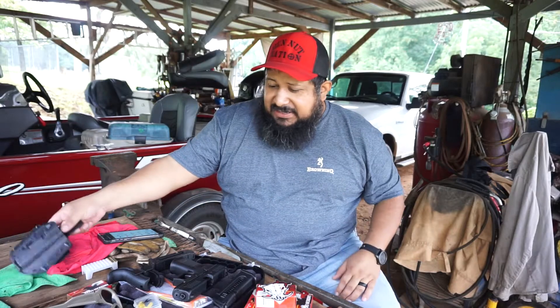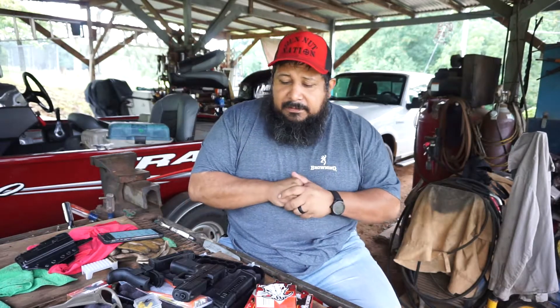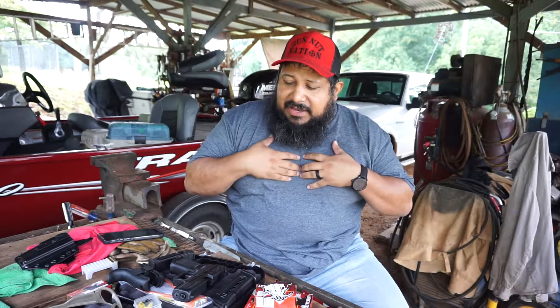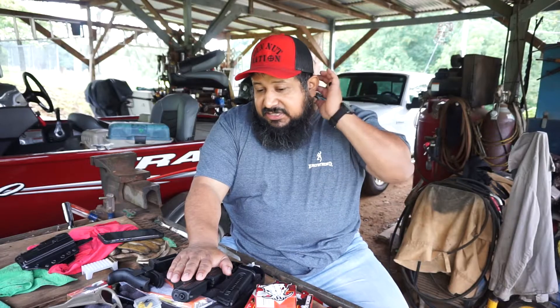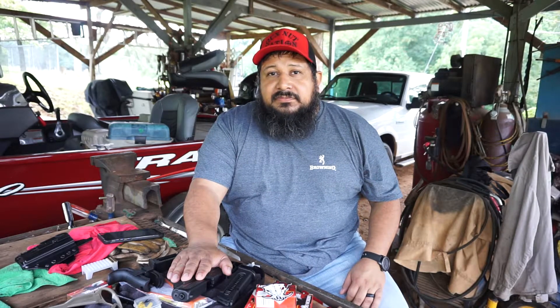So guys, with that being said, big thank you to Georgia Gun Store — website and link in the description below. And to my friend Mike, my coworker — thank you again for the loan. Perfect choice, awesome choice. This is Ricky the Gun Nut. Until next time, guys, we'll see what we can shoot out. Y'all be safe. See you next time — thanks, guys.